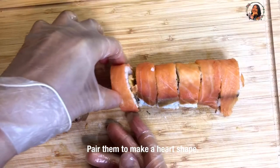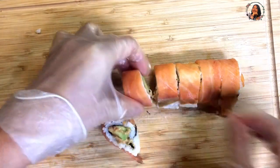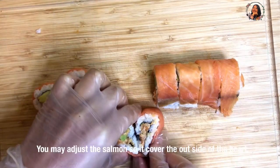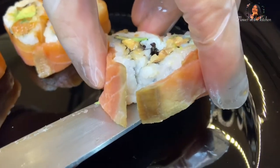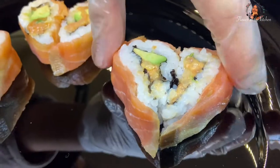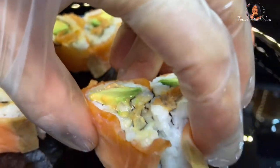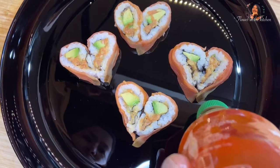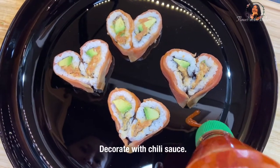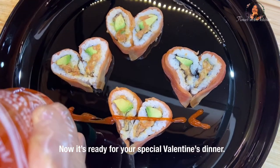Pair the pieces together to make a heart shape. You may adjust the salmon so it covers the outside of the heart. And here is the Valentine's Heart Sushi! Decorate with chili sauce. Now it is ready for your special Valentine's dinner.